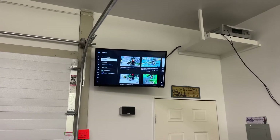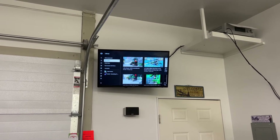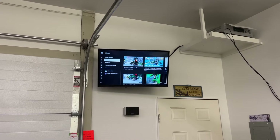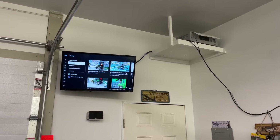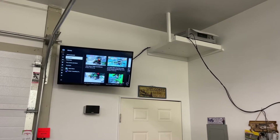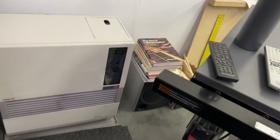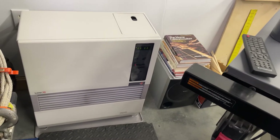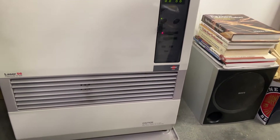I thought I'd show you real quick — yes, I do have a TV in my shop. A person's got to have a TV so they can watch YouTube while working on things, right? I also have a surround sound system I've had for years — brought it out to the shop and it's amazing. Speakers all the way around the shop. Down here next to it is the Toyo 56 heater I was talking about, and right next to it is my subwoofer.